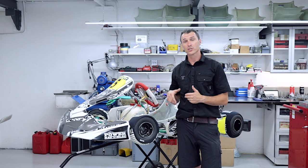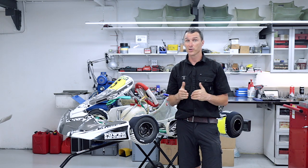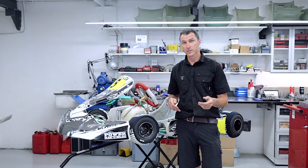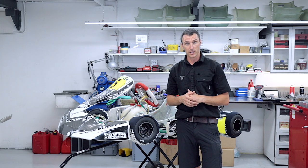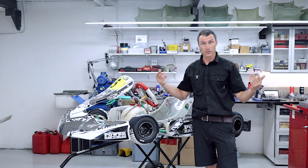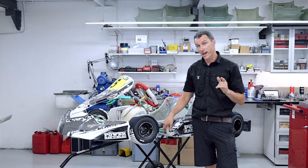So there you have it — two ways to bleed your Tony Kart brakes. The Tony Kart brake bleeding tool is the preferred method because with the valve you can get pressure on the system and bleed it a couple of times to make sure there are no air bubbles left in the lines. But if you do get stuck and have a sauce bottle lying around, you can wash it out and get your brakes bled at the track.